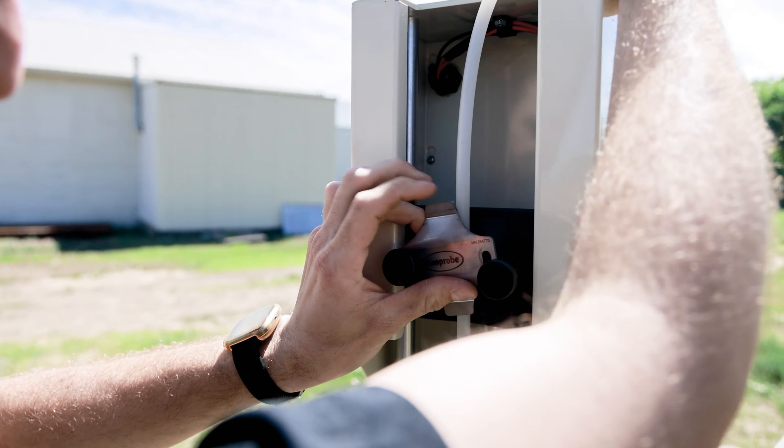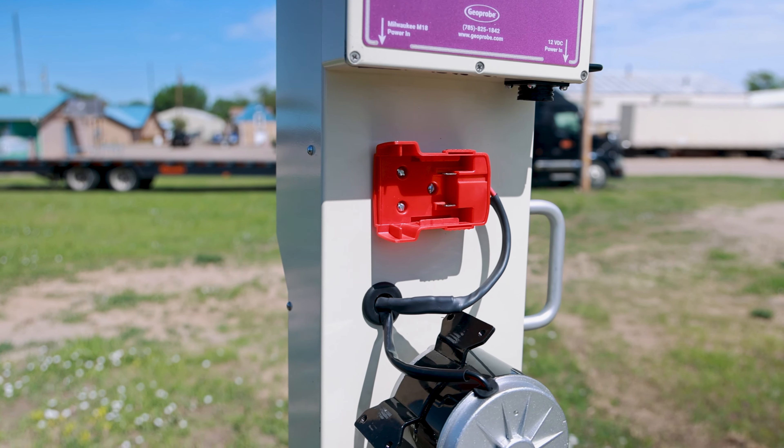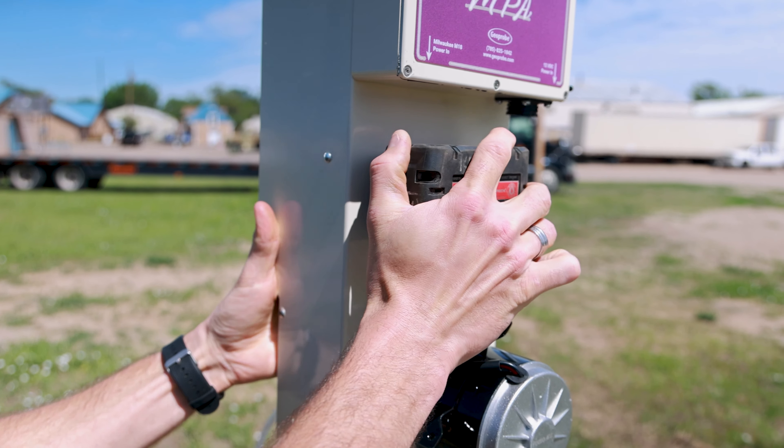The third update is that we can now use an 18-volt Milwaukee battery that plugs directly into the back of the actuator and can run the entire system.